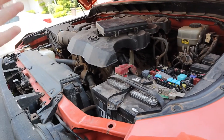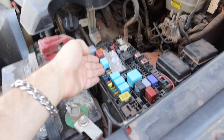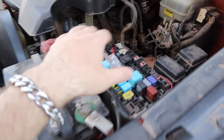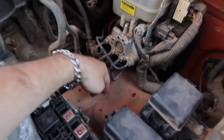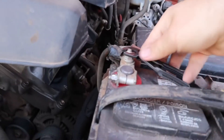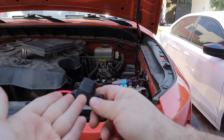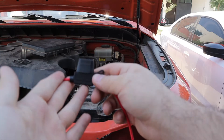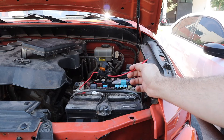So why do fuses go bad in the first place? If a fuse is constantly blowing, the most common reasons are an overloaded circuit or a circuit short. A circuit short means your circuit is grounded somewhere it's not supposed to be, causing current to cycle through almost instantaneously until it blows the fuse. Let me show you what it looks like when a circuit is grounded.